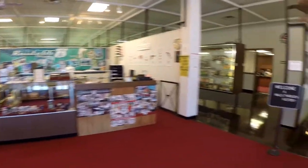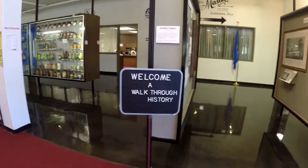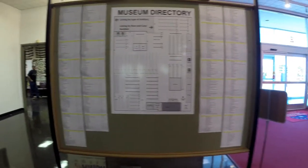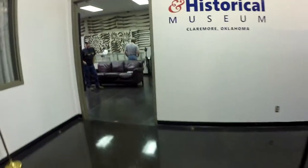Welcome to the J.M. Davis Gun Museum. We're going to welcome you to a walkthrough of history. This is the map here — you can see it's got an enormous amount of displays. We're going to walk in here real quick to the welcome room.